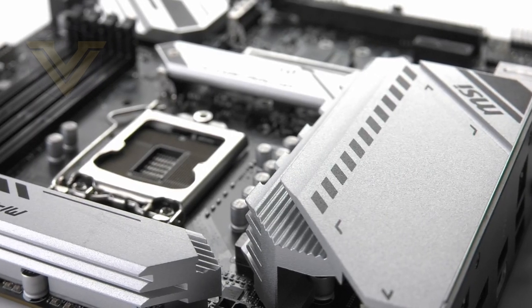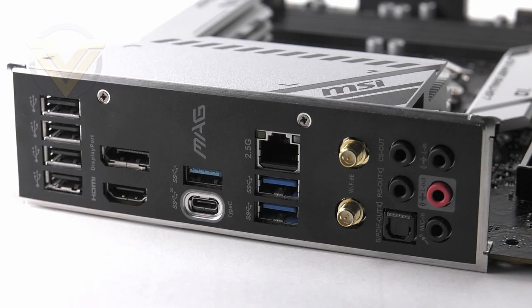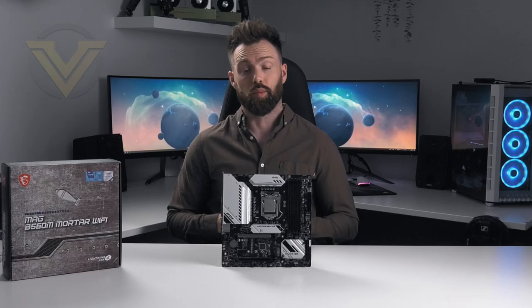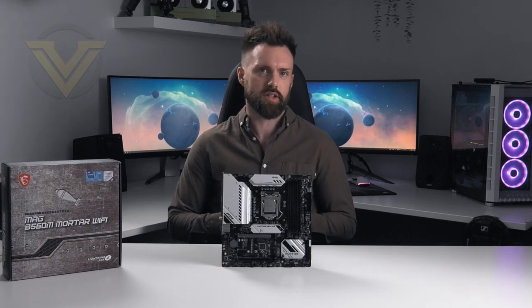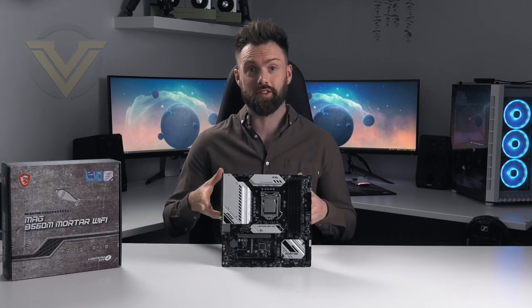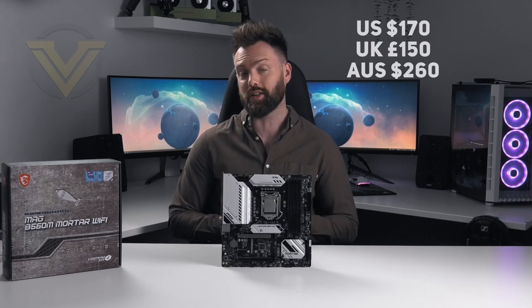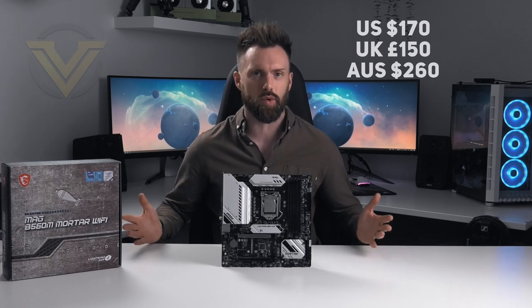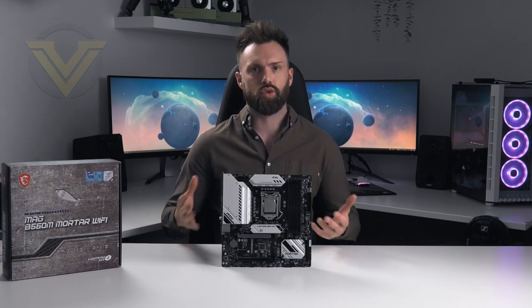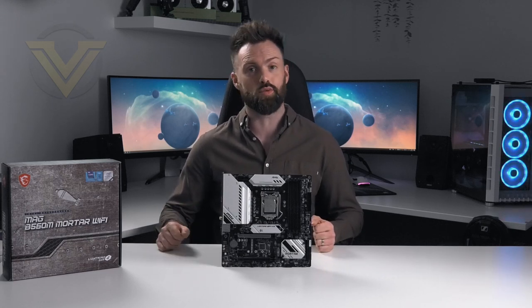Even though this board is on the cheaper side and is smaller, it still brings in some interesting features such as USB 3.2 Gen 2x2 and Wi-Fi 6E. It's a cheaper option especially when you match it up to the Z590 platform. You can pick this board up for around $170 in the US, £150 in the UK, and $260 in Australia — a nice affordable option and an ideal one for a move to Rocket Lake.